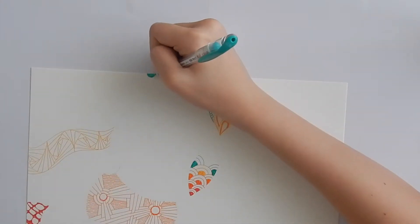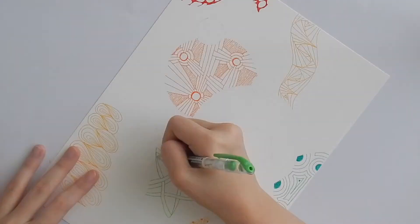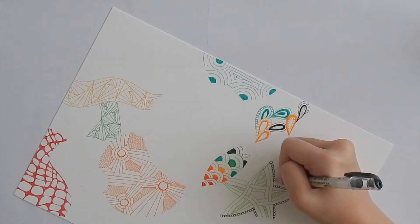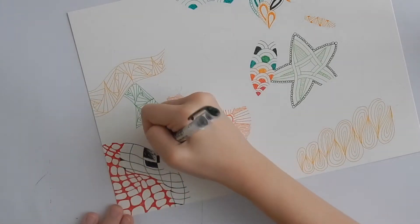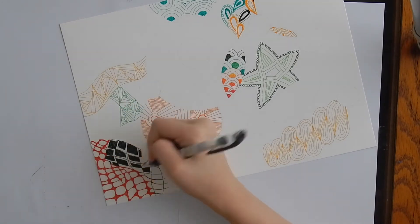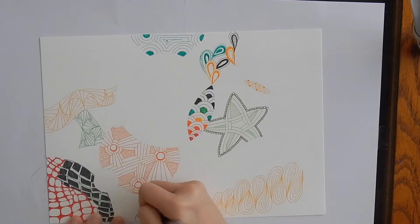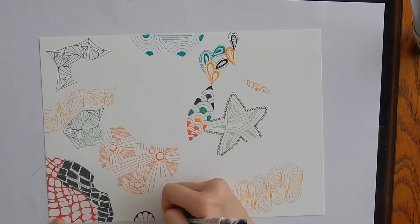You should also notice that I've added Paradox and moving right into Crescent Moon. I'm then adding Fabulous, which is a tangleation of Auraknot and Paradox. I'm then adding my version of Palrevo to the bottom left of the drawing. And then I'm adding my version of Vanetian and also more Paradox.